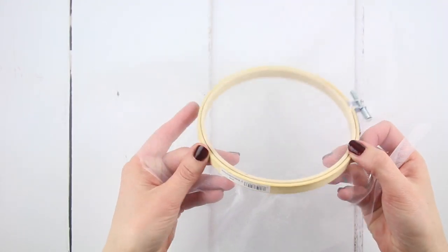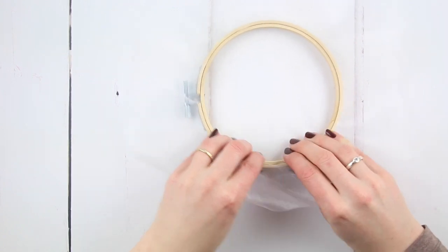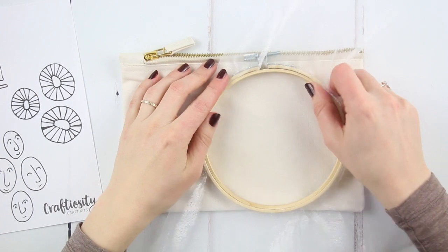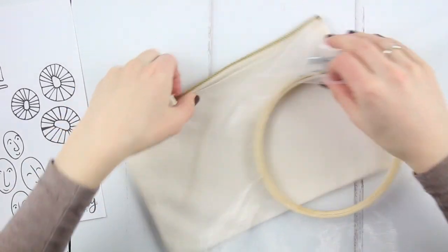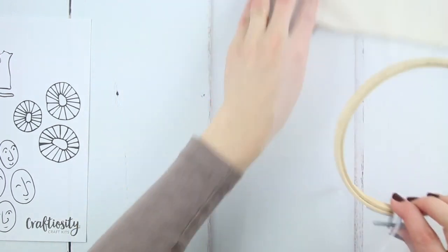Turn your screen to the side to check if it's flat, then adjust the sides to straighten out any wrinkles. When you come to print, your screen needs to be flat onto your fabric. As the pouch has a zip at the top, we'll be printing with the hoop upside down so the screw is at the bottom and doesn't catch on the zip.